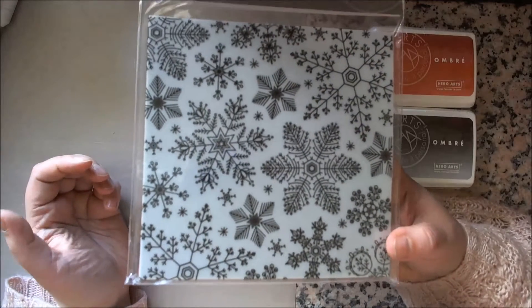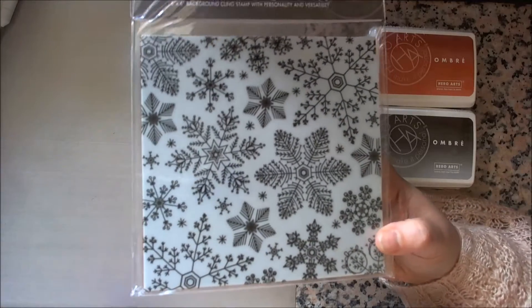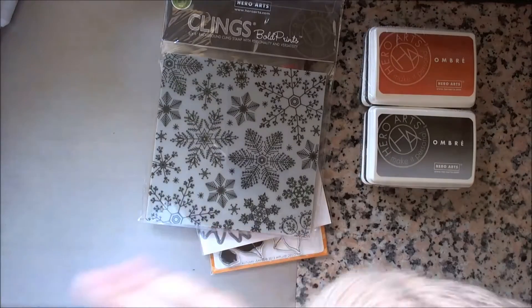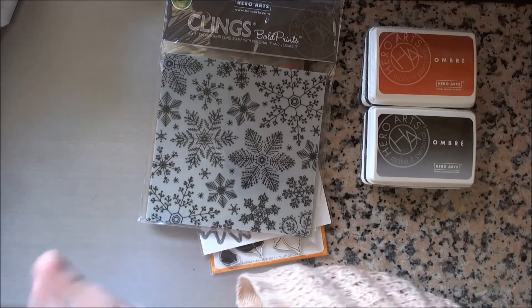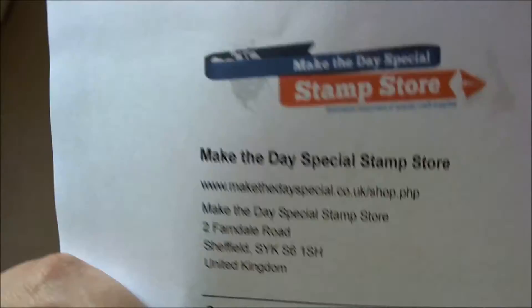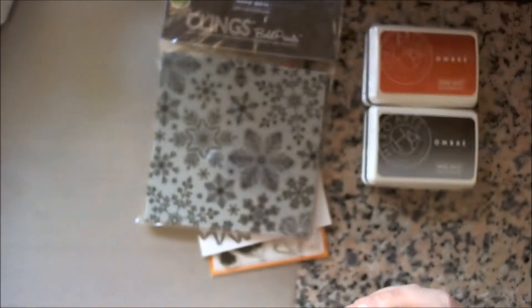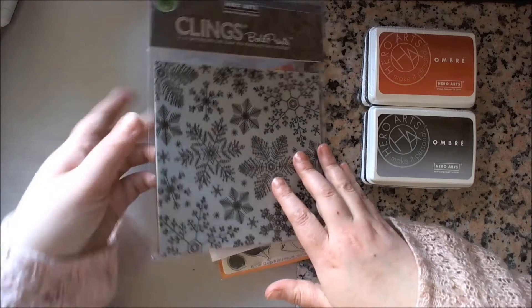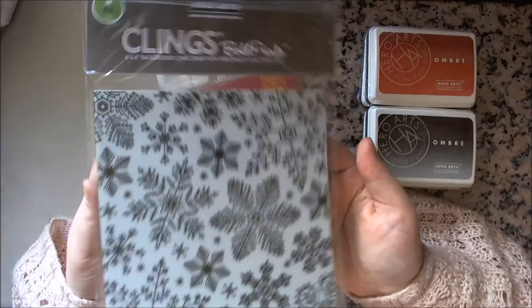So I found it in the UK at Make the Day Special. They have all of the cool stamps, there's just no denying it - they have all the cool stuff and it's where I get most of my stamps from at the moment.